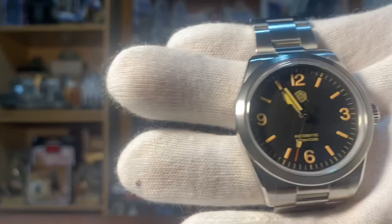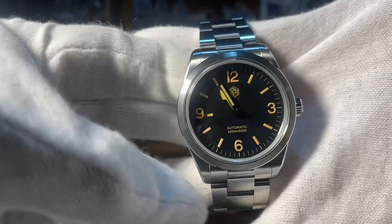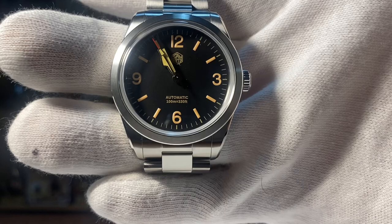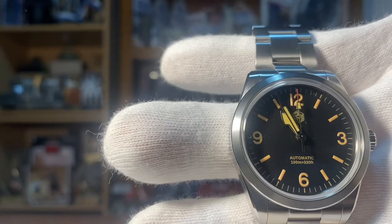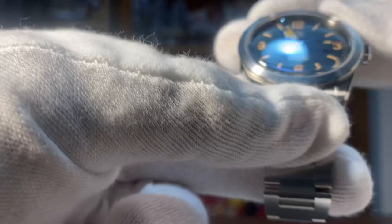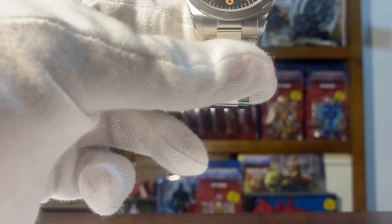Okay, we're back. This is the San Martin Ranger, the homage for the Tudor Ranger 2022. I'm so surprised with the quality — it's a 316 stainless steel case and stainless steel band, screw-down crown. The diameter is 38.4 millimeters, 12 millimeter thickness, 20 millimeter lug width, and the weight is roughly 128 grams.